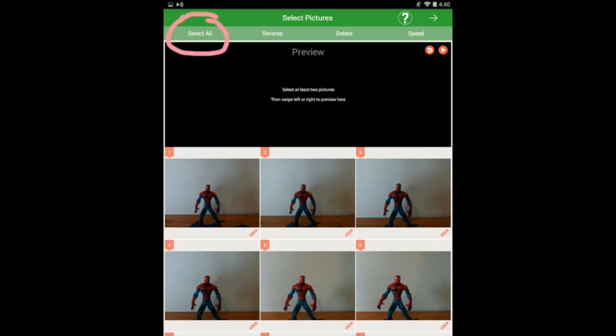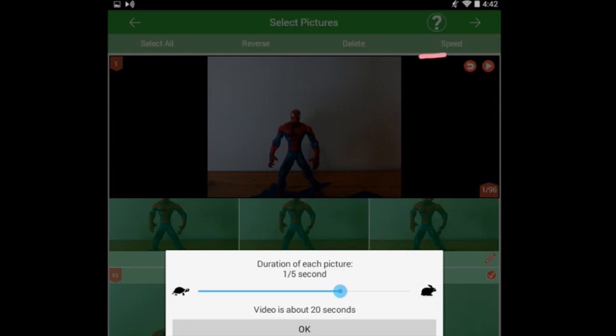On the Preview screen, it's pretty easy to just select all of your pictures. If there are any that you don't like, you can go through all of them and turn off those pictures. When you have all the pictures you want to use, you might want to play around with the speed. If you click on the Speed button, you'll get a slider that goes back and forth, and you can tell it how many pictures you want per second.